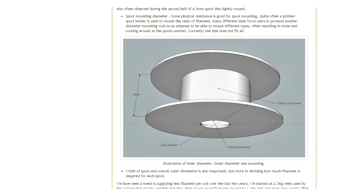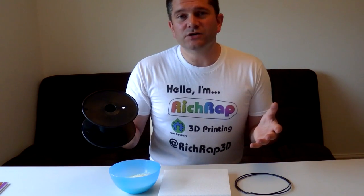The idea was to try and figure out a way to have a standard that everyone would generally agree to or want to adopt, and see whether that could be generally adopted by some of the industry people who are making filament and some of the people who are making machines.